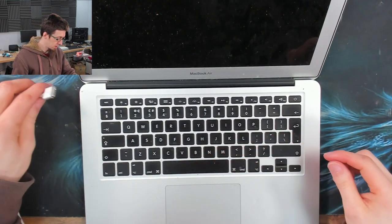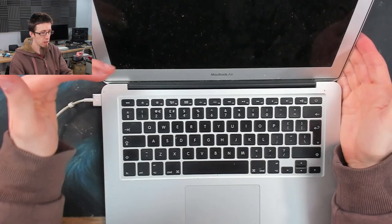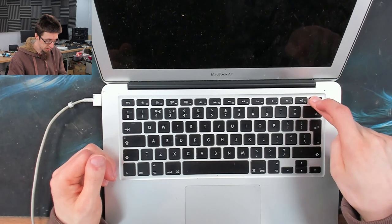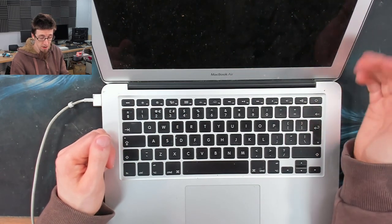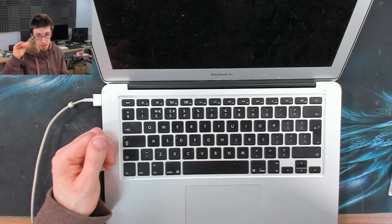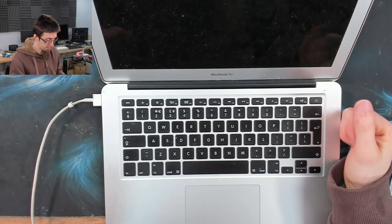I'm going to plug in the charger. We have a green light on the charger, which has turned orange for charging. Does it turn on? That looks like a no. Sometimes MacBook Airs take a while to turn on, so I'm going to waffle for a bit to buy some time. It doesn't turn on.